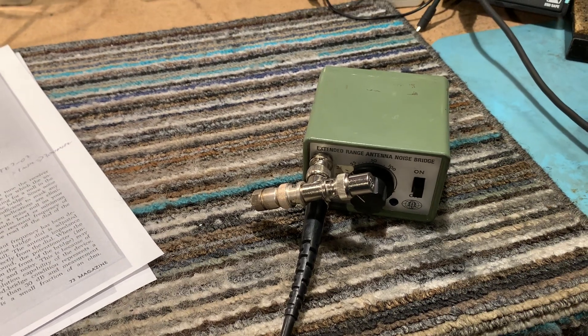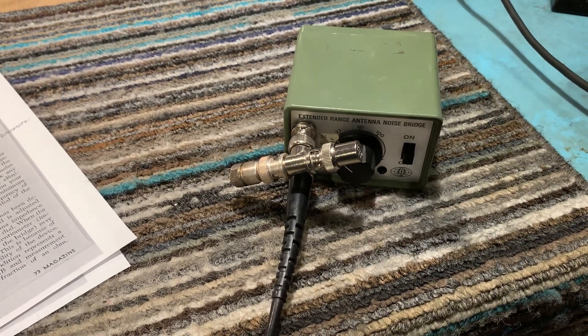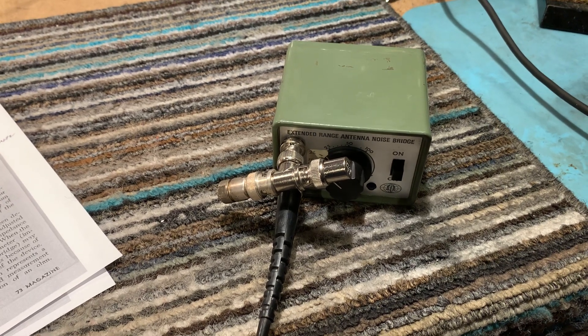Anyway, just thought I'd do a little demonstration. It's a nice neat little gadget. I've got plenty of other things in the shack that will do the same job these days, but it's quite neat and it's quite a good noise generator.